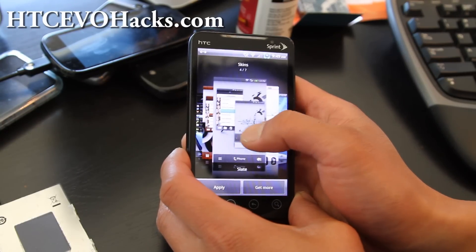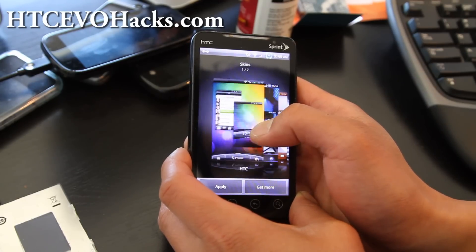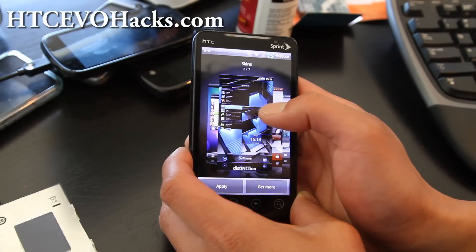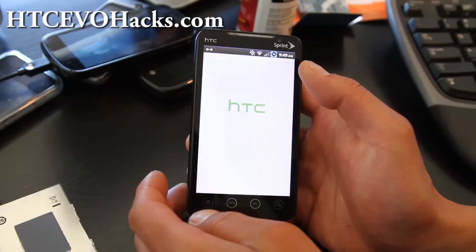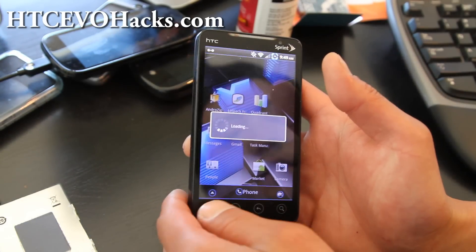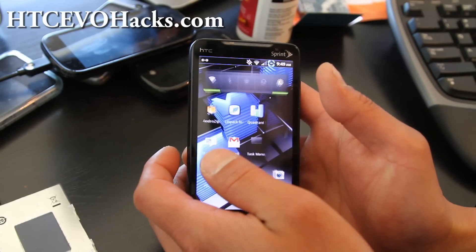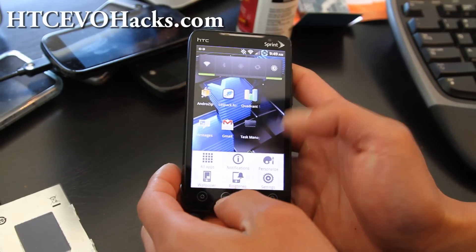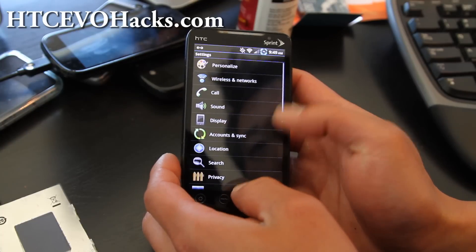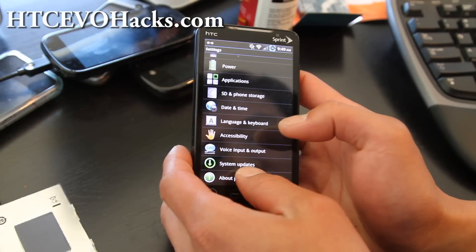There are a bunch of skins — let's go to this one and apply it. I've got this phone set up now and it's a pretty good ROM; everything works out of the box.